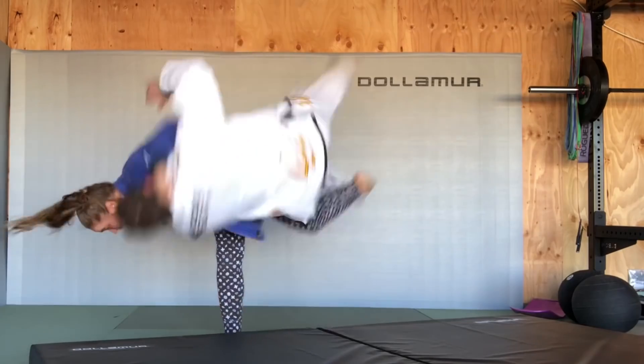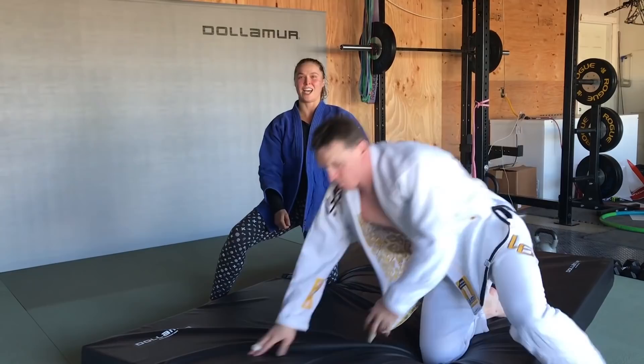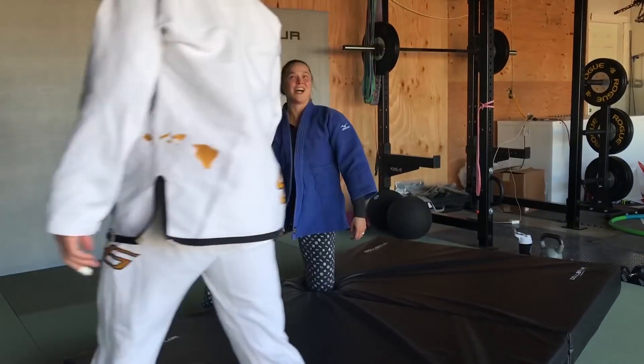And now I'm turning and I'm lifting. That is the hopping, hooking Osoto.